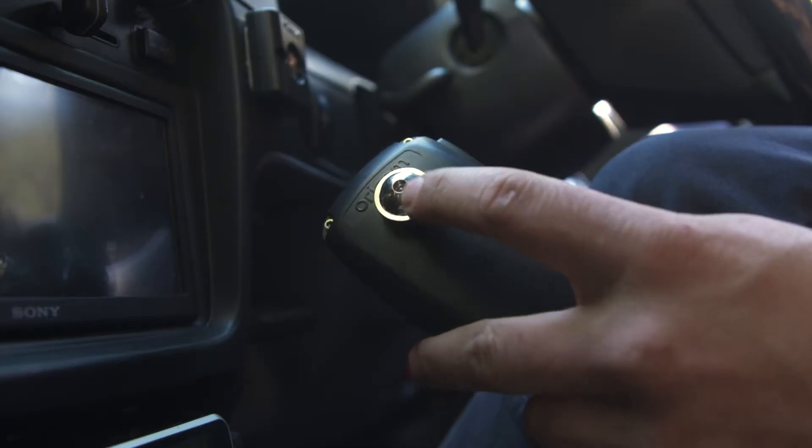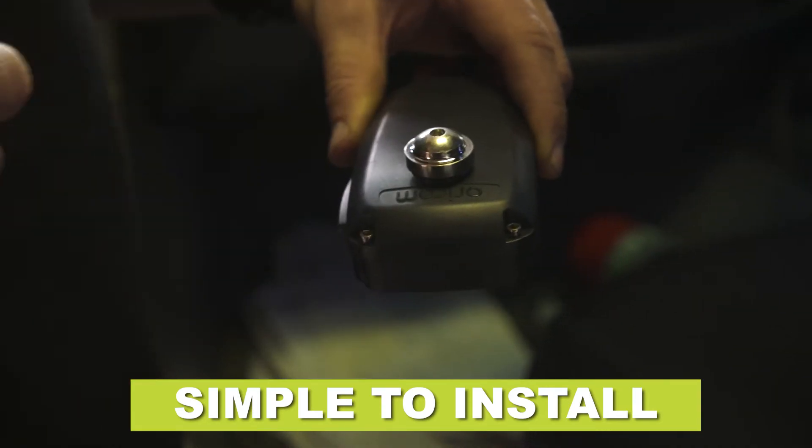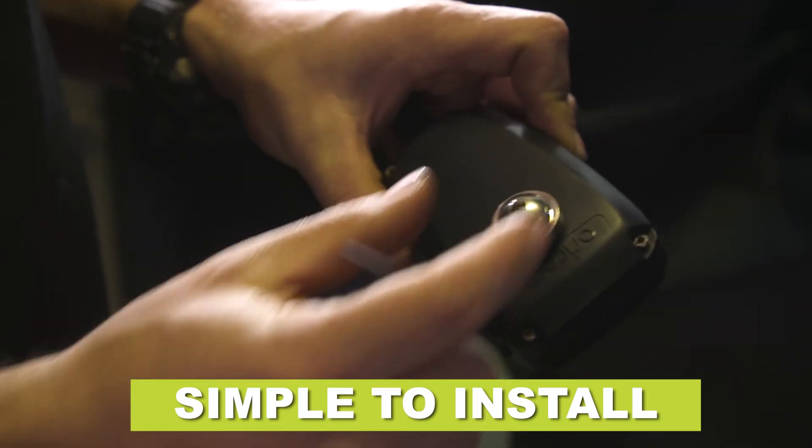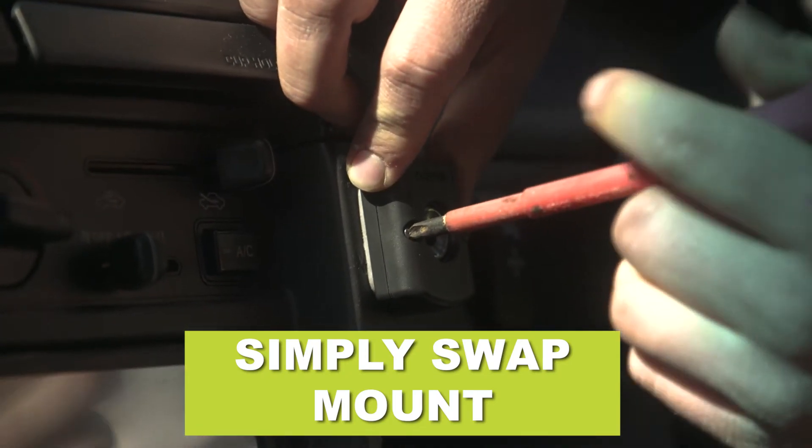The way it works is you get this universal magnet on the back that slides over the mount on the back of the microphone. You've got a little grub screw to hold it in place, and then all you've got to do is swap out your old microphone mount on your dash — and now you've got a magnetic one.